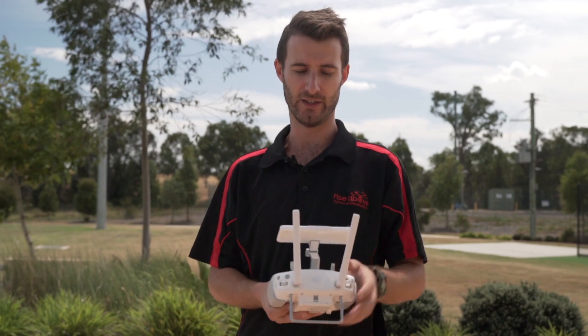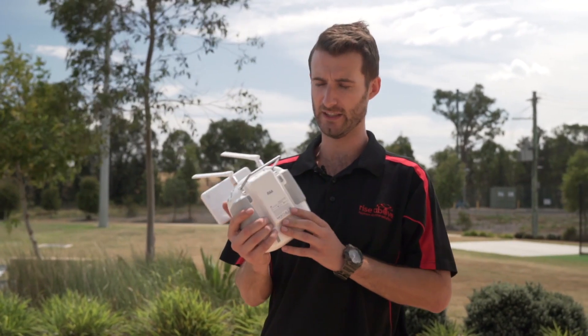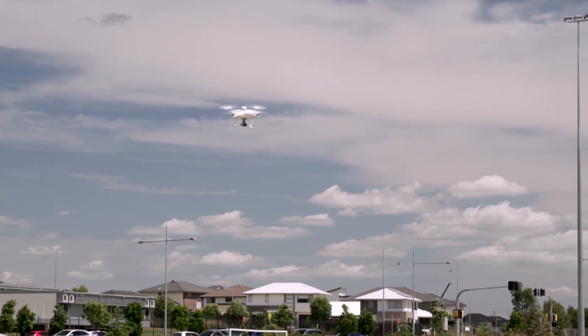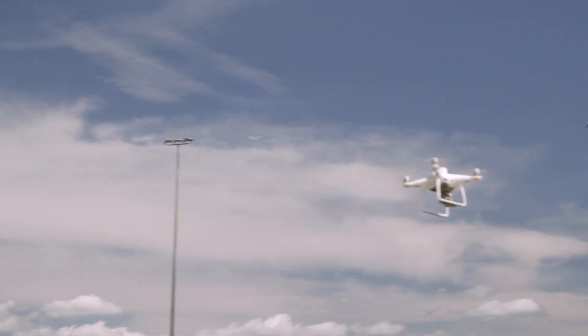The controller for the Phantom 4 RTK also comes with a built-in screen. It's a high-brightness screen so that you can see it in direct sunlight quite easily. It also has a removable battery that is hot-swappable, so if you're out in the field and it's going dead, you can swap it mid-mission and it'll be completely fine.